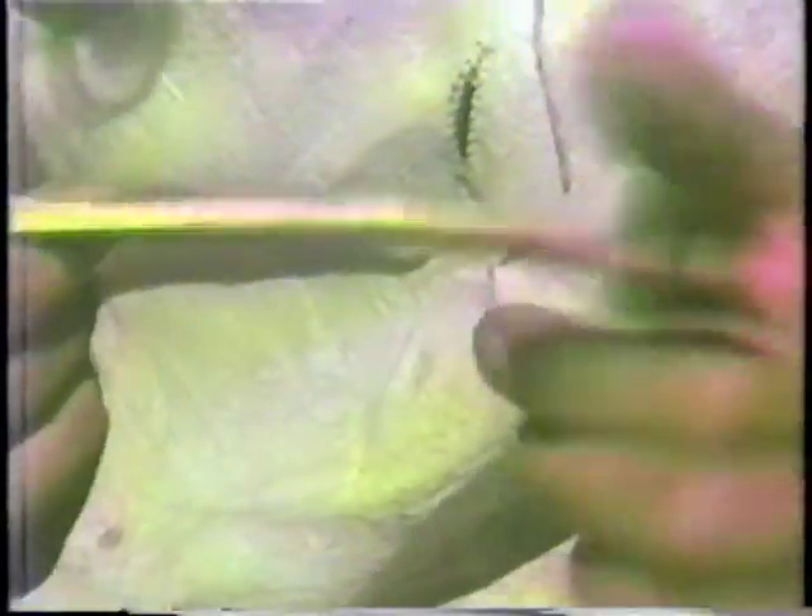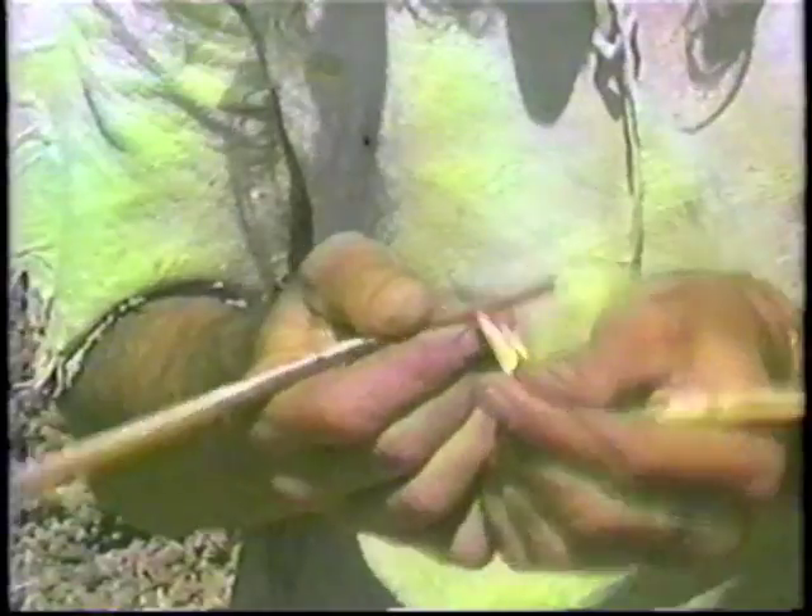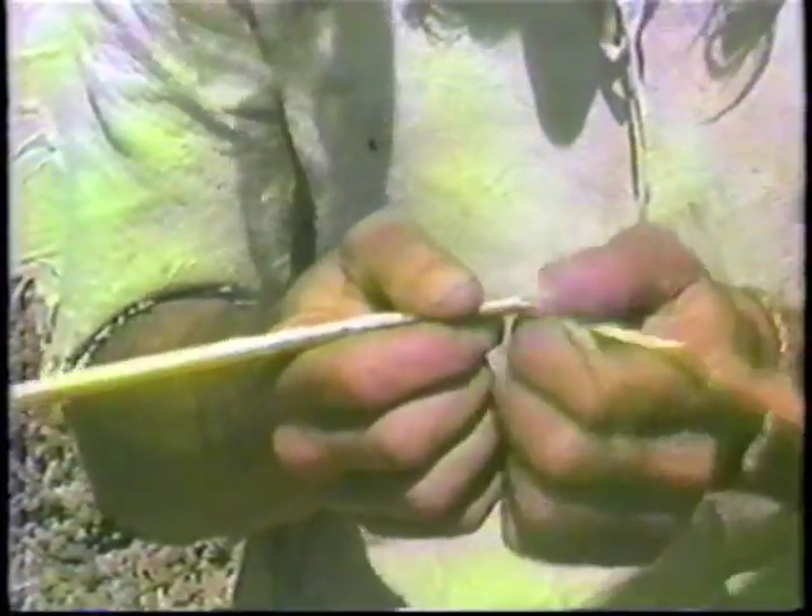I usually start at the base or the butt end, the thick end, and simply hold it with the pithy side up and snap upward. Then peel back this woody part and discard it. The idea here is to get all of the woody part off of your fiber and bark layer. You don't want any little pieces of the woody part left on the bark layer. The more of the bark layer that you get off, essentially the stronger your final cordage will be, because the bark serves no useful or structural purpose in there.